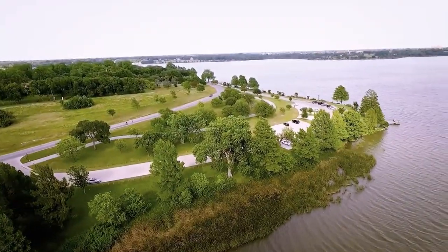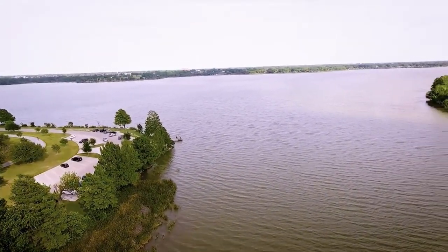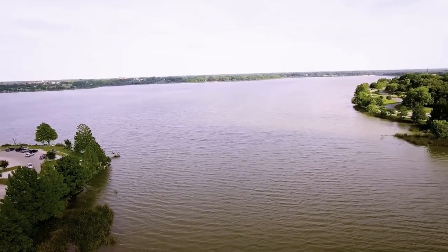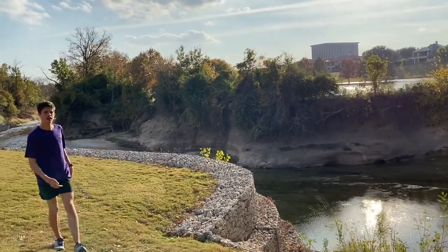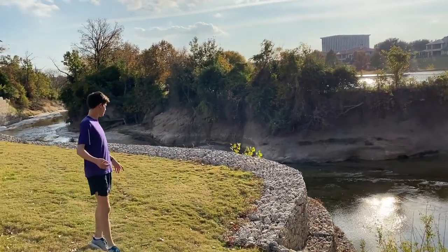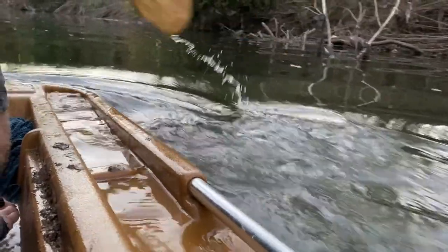One of my favorite places to run is White Rock Lake. This lake has over a thousand acres of water. One day on a run, I couldn't help but think, where does all of this water come from? Where does White Rock Lake start? So one day I just stumbled across a boat, and I decided, why not go and find out?